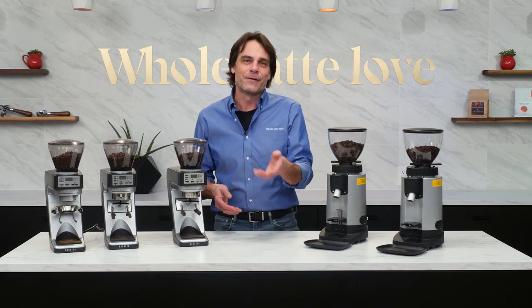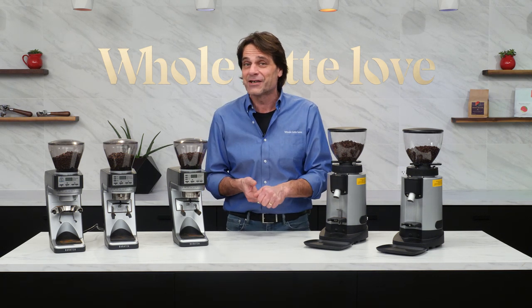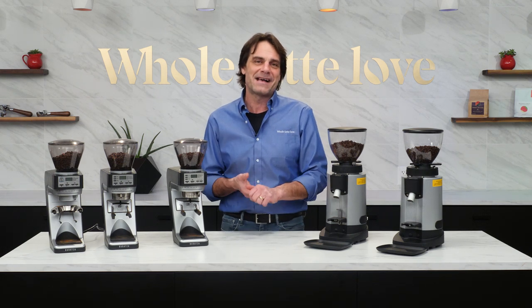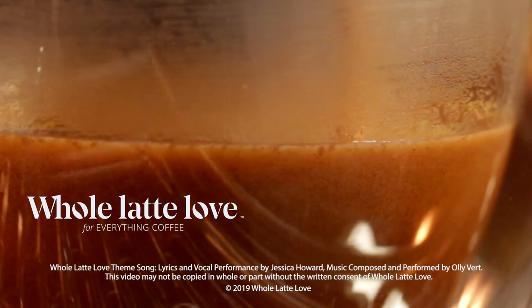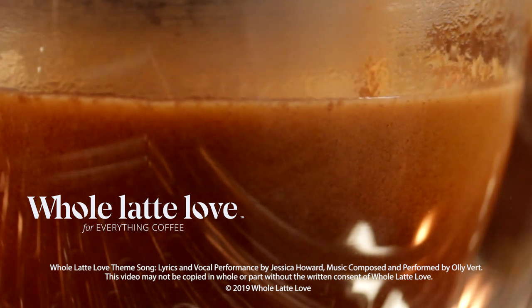Thanks in advance for sharing your ideas — I can't wait to see what you come up with. I'm Mark, thanks for watching. Be sure to subscribe to the channel and come on back soon for more of the best in everything coffee, brought to you by Whole Latte Love.